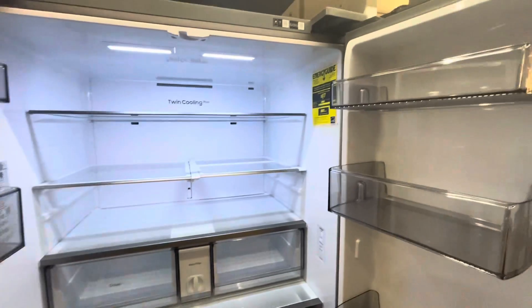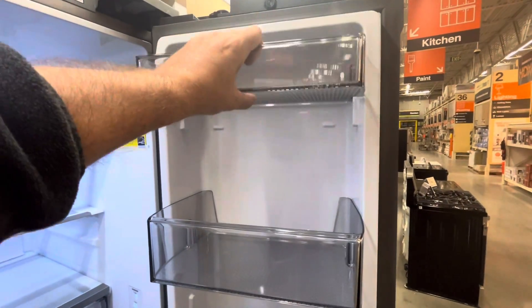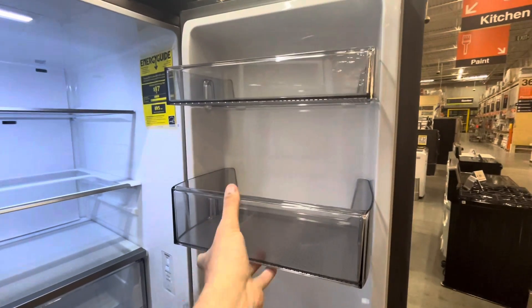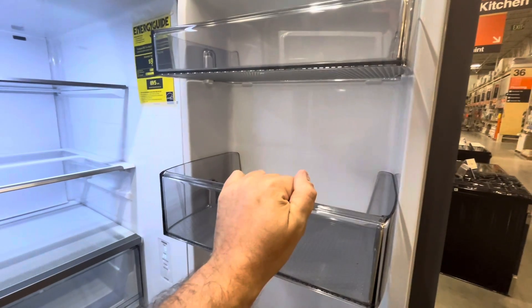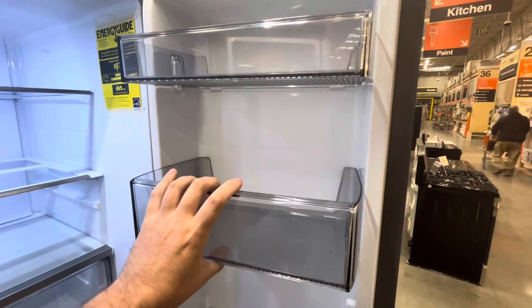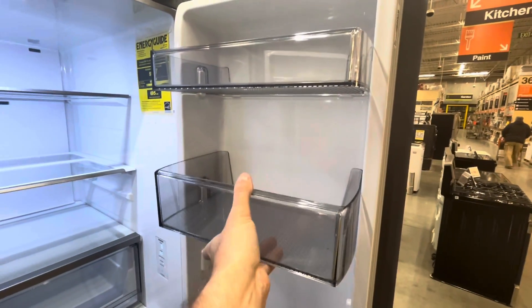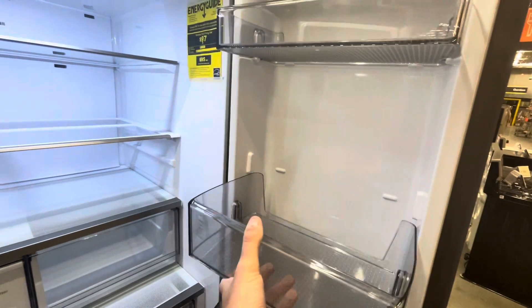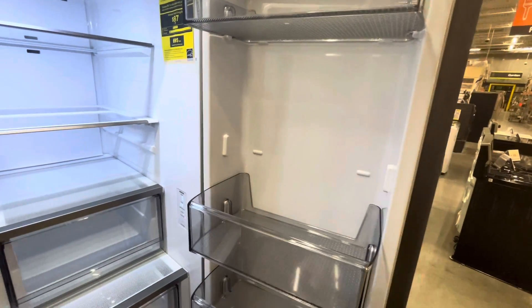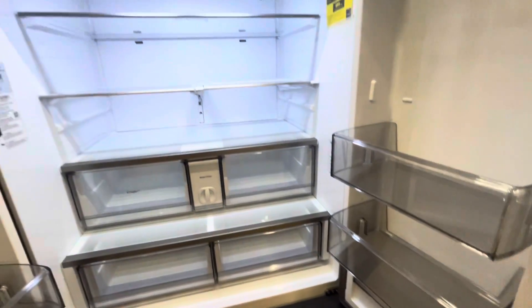The auto-fill pitcher just pulls right out and slips right back in — same thing with the ice down below. On this side the shelves slide right out nice and easy. They're secure — I'm yanking on them and nothing's moving unintentionally — but if you want to adjust them, just pop one right out and move it to a different position, put it right down here. Lots of different options for rearranging the fridge.